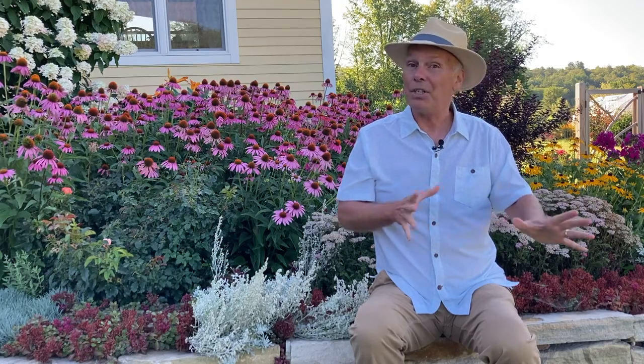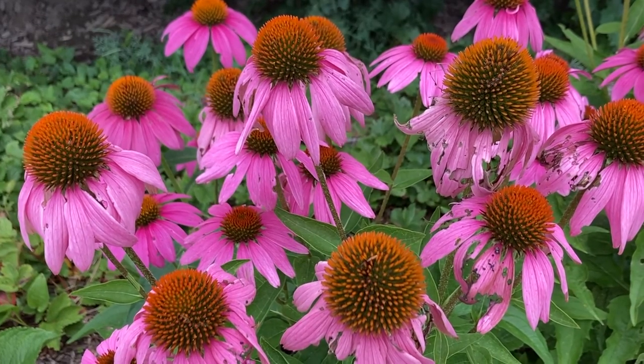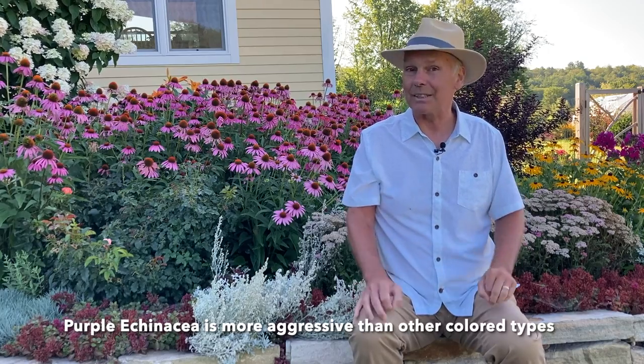So get a combination of these different colored echinaceas, grow them in your garden, and when the petals start falling, keep the cones out there because they're a great food source for birds such as finches. We love to leave our echinacea out all winter long — it looks nice in the winter as well — and then in the spring we'll clean it up, and that's also when we'll thin out patches and take out some of those self-sown little seedlings, because if you don't it'll really kind of take over.